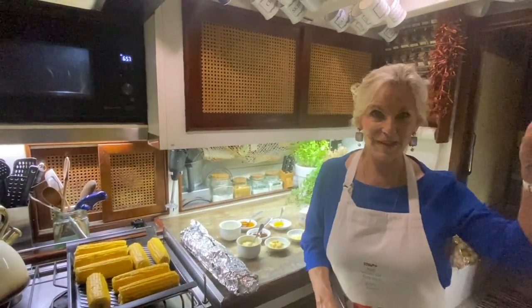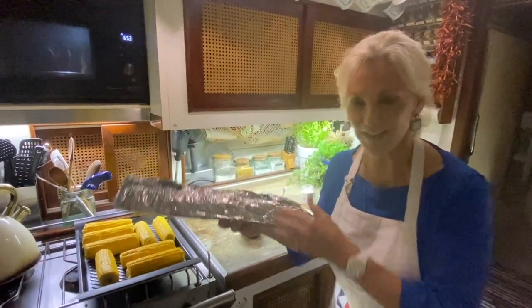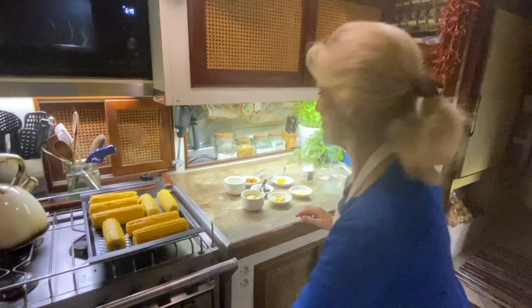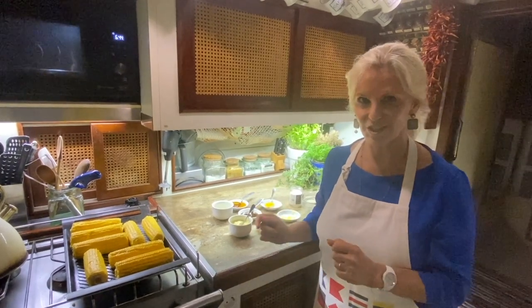Right, the chickens are in the barbecue on deck, the potatoes are in the oven. I'm going to pop some garlic bread in my oven downstairs. And before I cook the corn, I'm going to make a white barbecue sauce to go with the chicken.